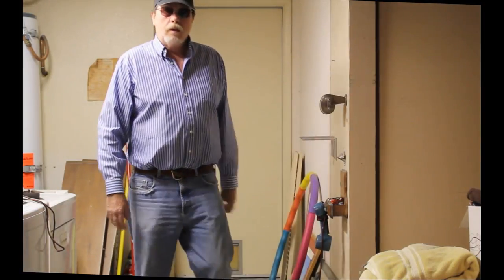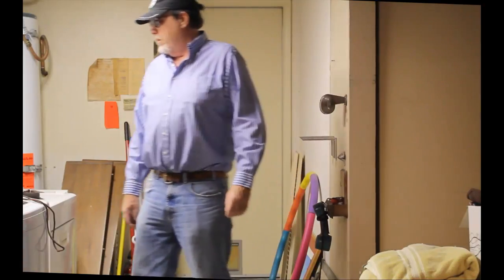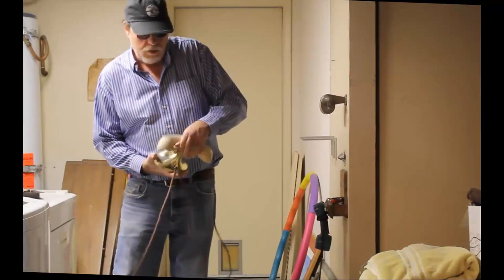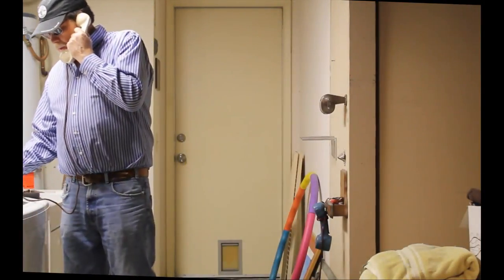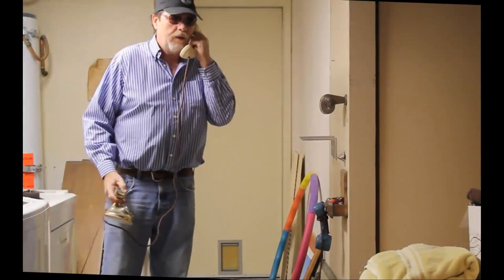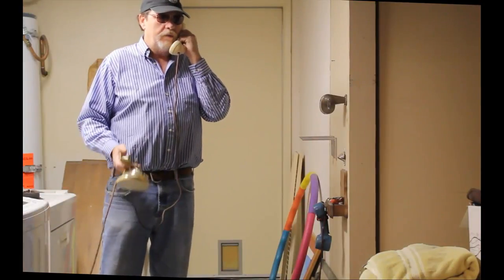Where did I put the phone? It's not over there. Hello? Yeah, hi. Yeah, look, I'll have to call you back. Okay, great. Okay, see you then. Bye.